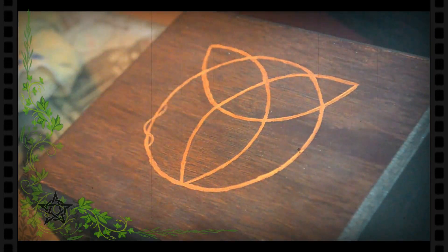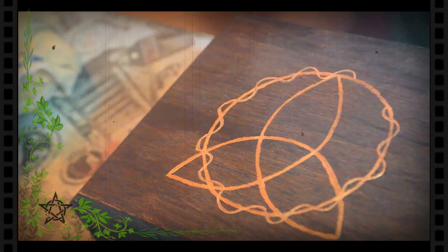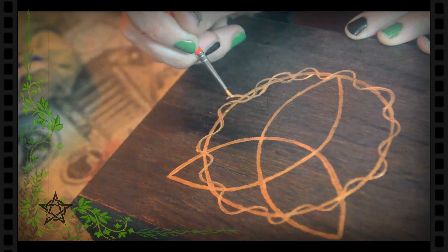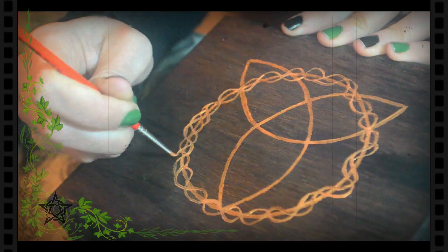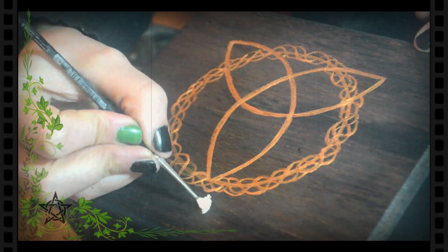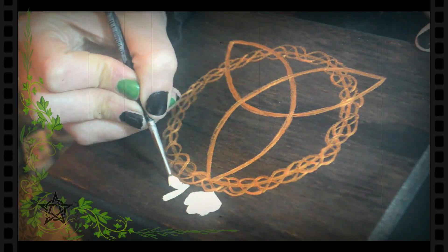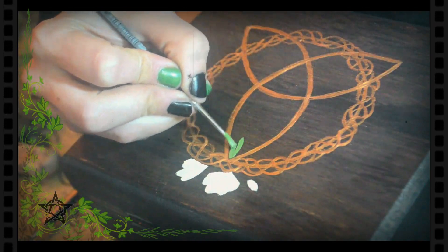No tiene por qué ser simétrico. Repito el procedimiento dos veces más. Luego, con acrílico blanco dibujo las flores. Y con acrílico verde, las hojas.